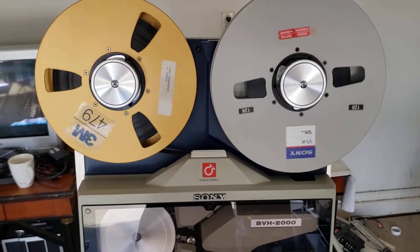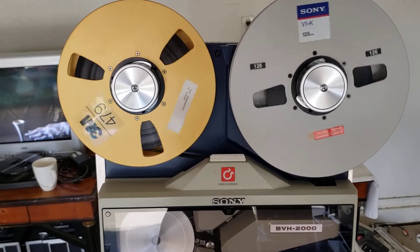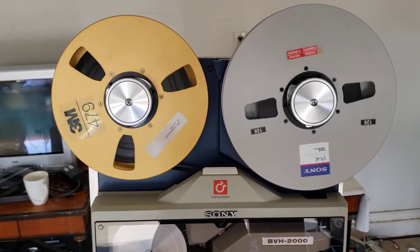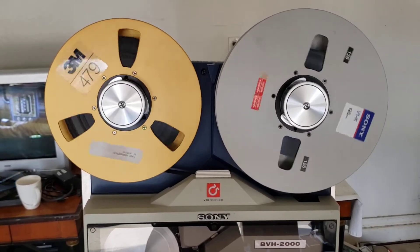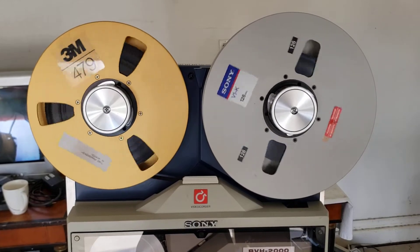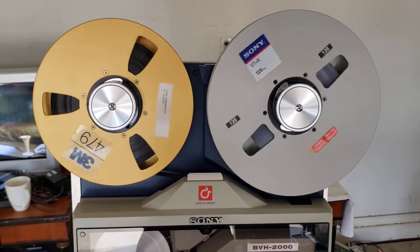Good morning. Hey everybody on YouTube. This is Rick Thomas from Obsolete Video Services. I thought I'd post a final video on this 1-inch BVH-2000 Sony machine. Prior to the video I just posted, I got a bunch of emails with questions and I didn't realize that this particular video would be such a hit. A lot of questions from people out there who actually like this machine. So let me try to answer all the questions in this final video.